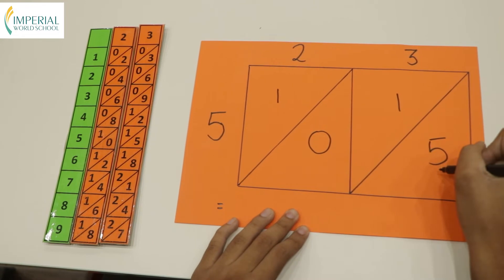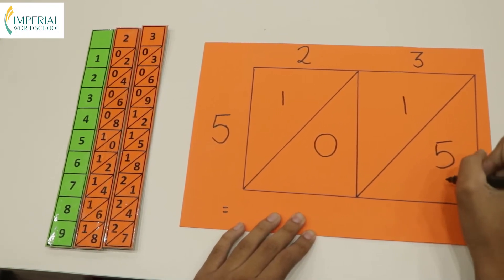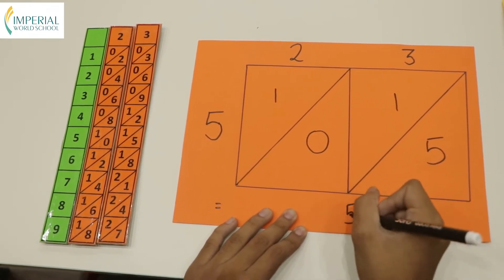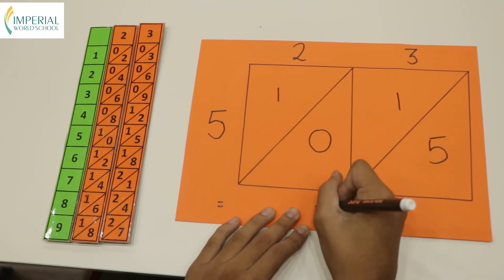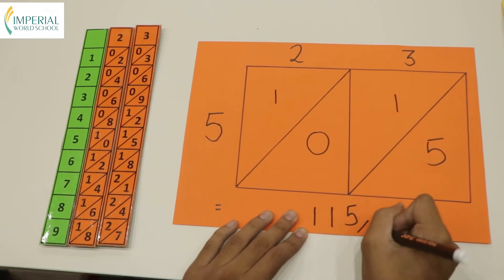Then you add the numbers which are arranged diagonally. We leave the 5 as 5 itself. 1 plus 0 is 1, and we leave the final 1 as it is. So the answer comes to 115.